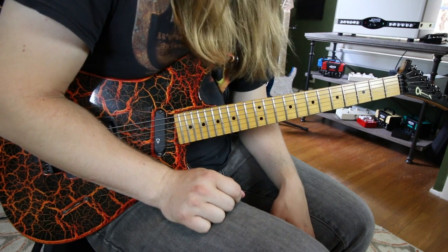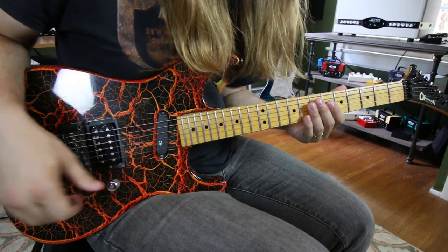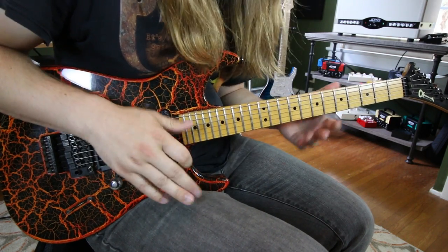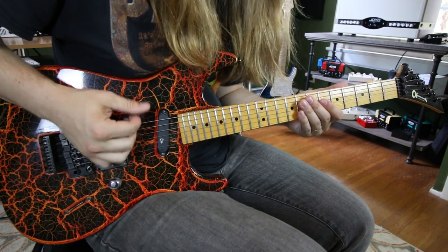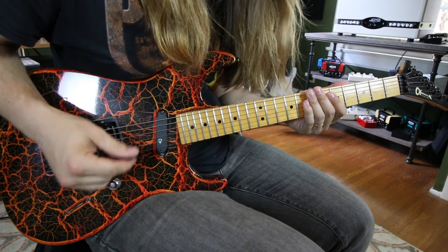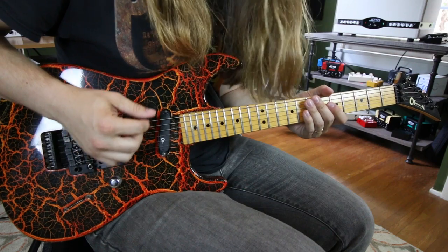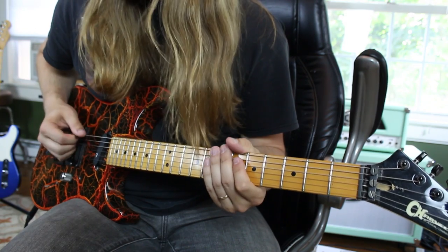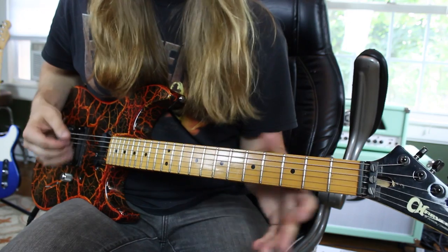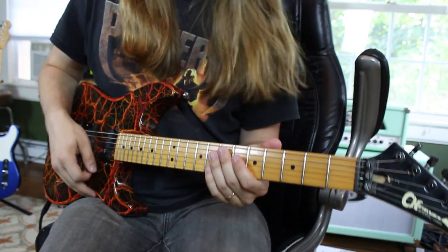We're on to the Zoo — a killer Scorpions riff. To get that muted rhythm, you can almost practice it as two separate riffs. That's basically what's happening on the low E string: it's all palm muted and all open — just that 1, 2, 1, 2, 1, 2. It's a slow, almost gallop-y sound, like a march.